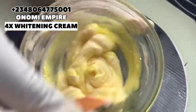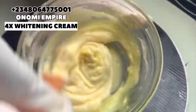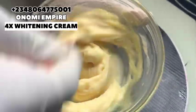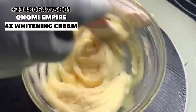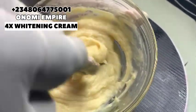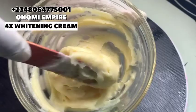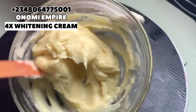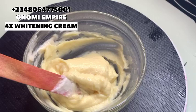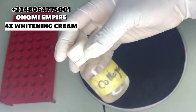To all my customers in the US and Canada who patronize me — we sell wholesale skincare, haircare, and lip care products. Please patronize us today; we also ship worldwide. Chat us up with the number on your screen or the link in the bio. Now the next ingredient is our collagen serum.